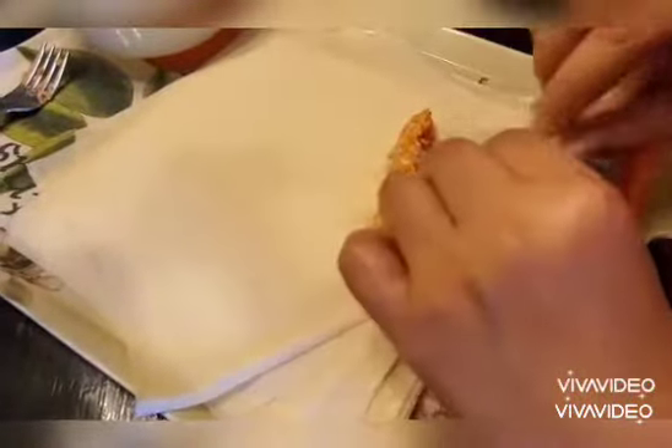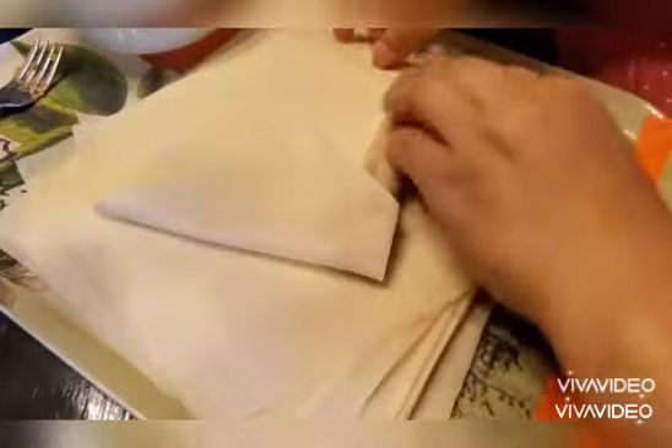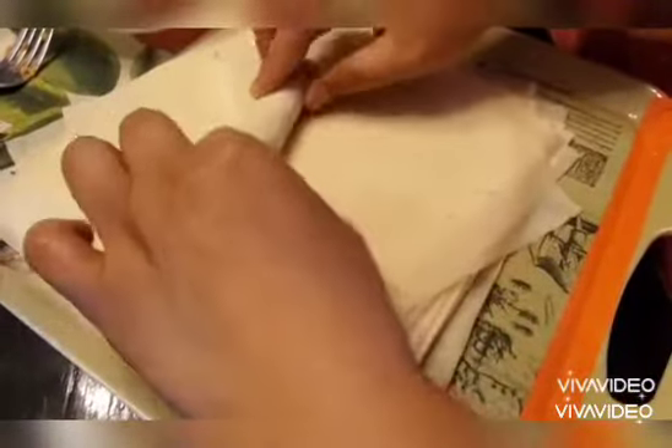You put the meat right here, you fold this, and then you fold the side, and next the other side, and you roll it like this.